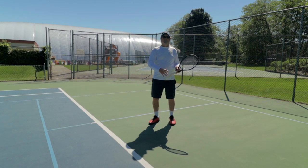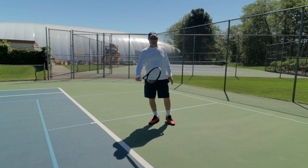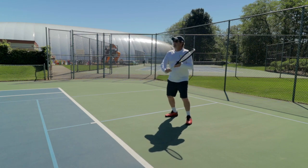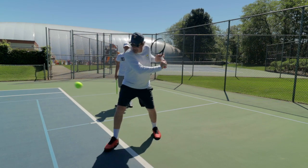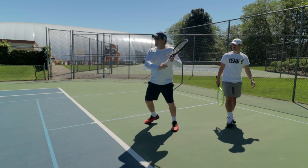Notice where my racket face is at contact — it's going to be fairly straight up and down, maybe slightly open, but definitely not like this. If I contact it wide open it's going to go about 40 feet over the net. Getting a split step going, getting into position, and keeping that ball really low.